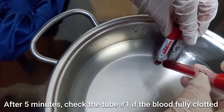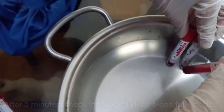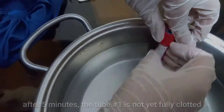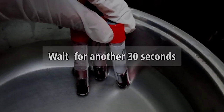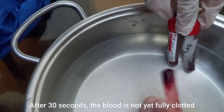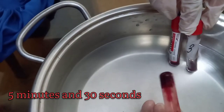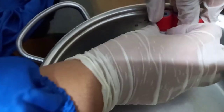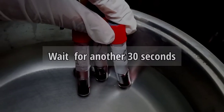After 5 minutes, check test tube number 1 for clotting. As you can see, it is not yet fully clotted, so we will wait for another 30 seconds. After 30 seconds, the blood is still not yet fully clotted, so wait for another 30 seconds.